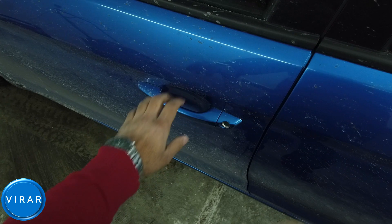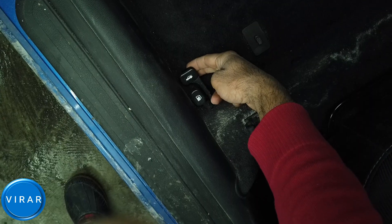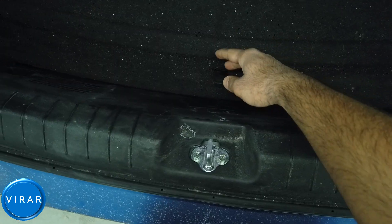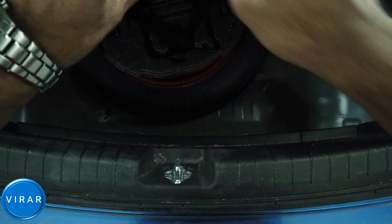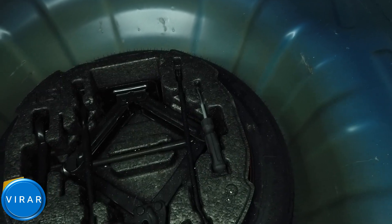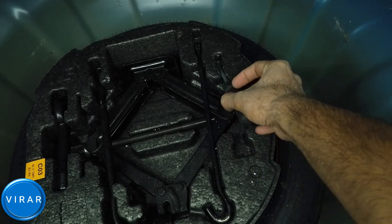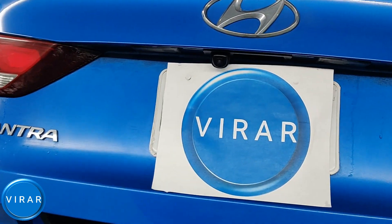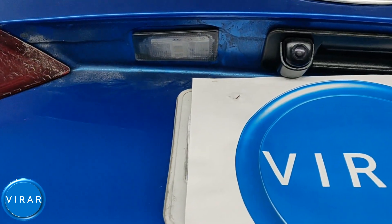Your vehicle should come with one. Open the driver's side door and release the trunk by pulling the release lever. Now in the trunk, lift the trunk carpet — that is where the tools are. Pull the screwdriver out.